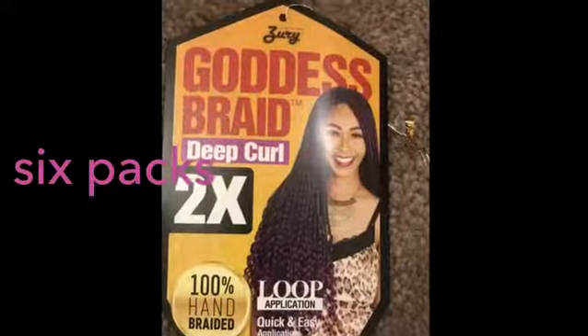Hey guys! Happy Monday! Another protective style. Use six packs.